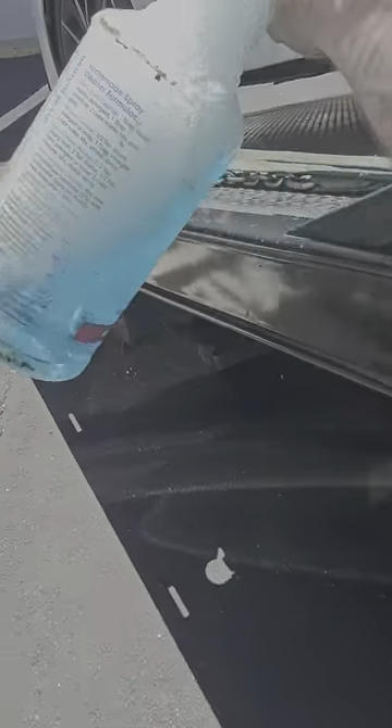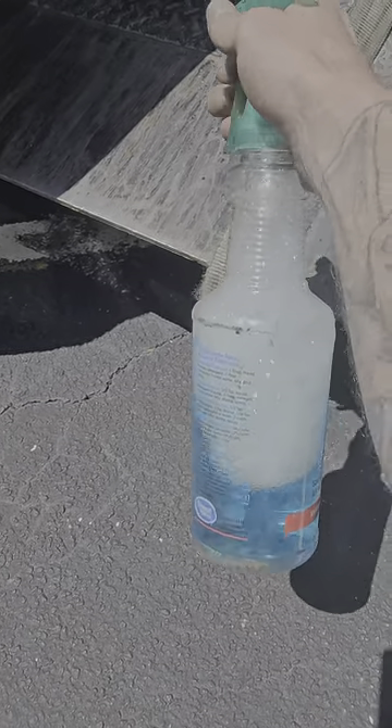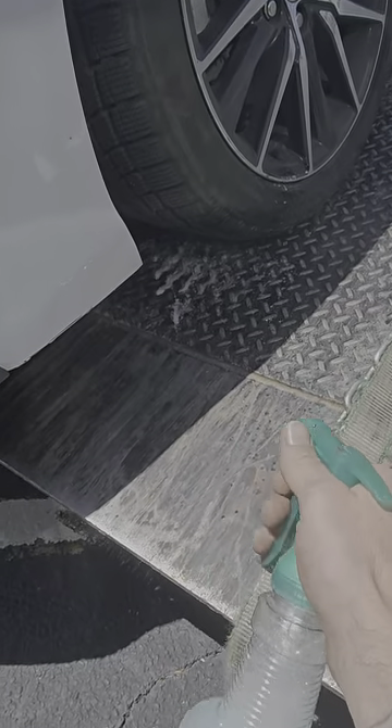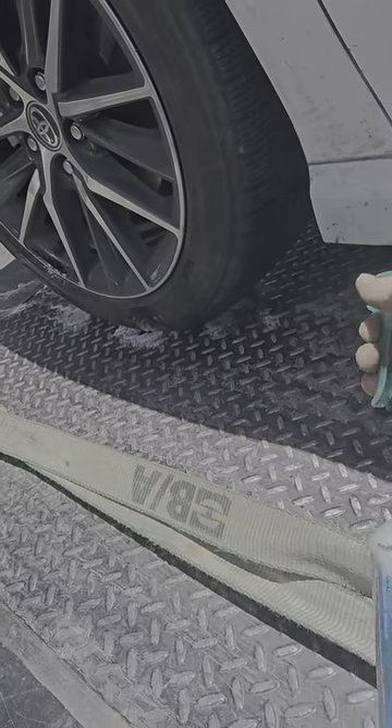Typically I do use my skates, but here lately these videos of the soap have been doing really good, so we're just gonna spray some soap.